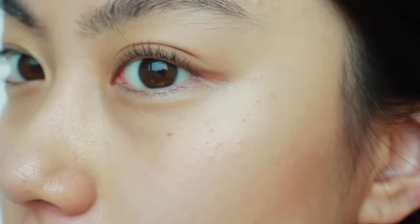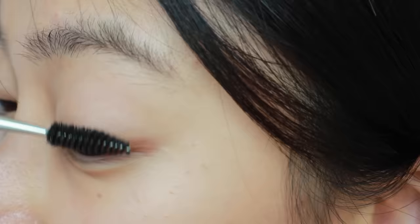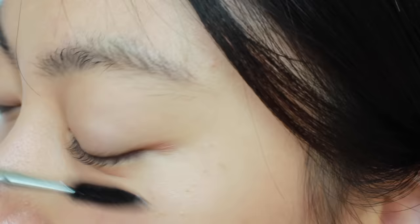If you find the curl is too strong, use a spoolie to brush through your lashes and loosen it. You can brush them down to soften the curl. Remember, you need to curl all of your lashes — not only the roots. Curling just the roots lifts the lashes up but doesn't actually curl the full length.